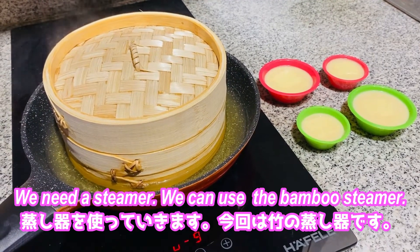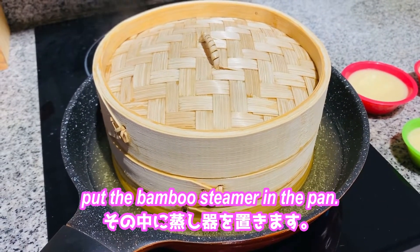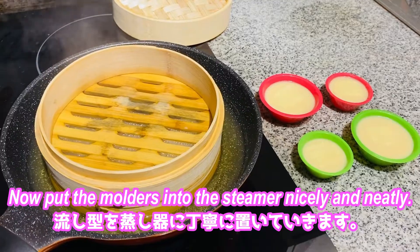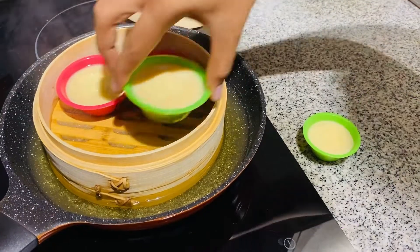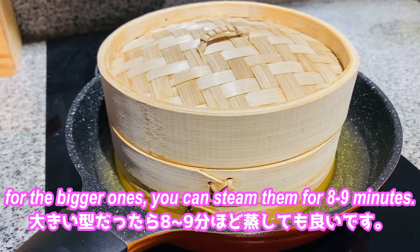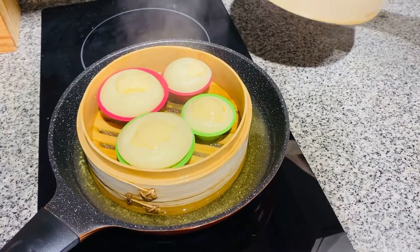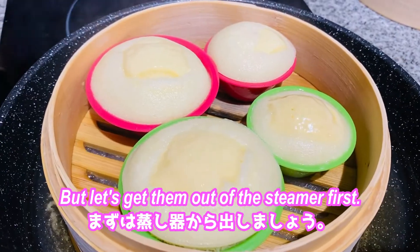We need a steamer. You can use a bamboo steamer — just boil water in a pan and put the bamboo steamer in the pan. Or if you have a steamer in your rice cooker, that will do too. Put the molds into the steamer nicely and neatly. Cover — for small molds, steam for seven minutes; for bigger ones, steam for eight to nine minutes. Look at that — perfect!